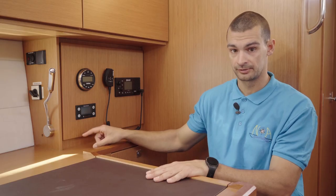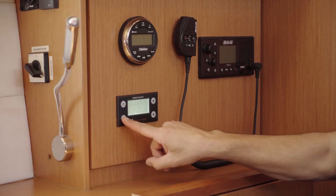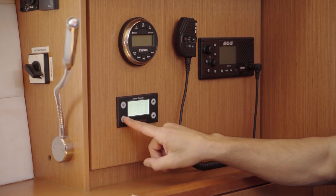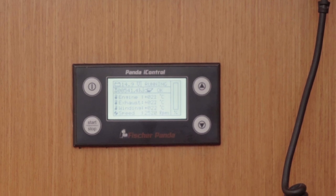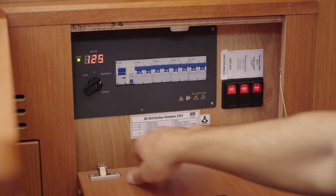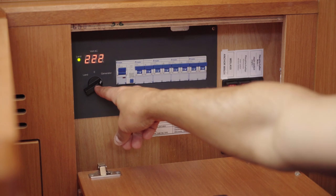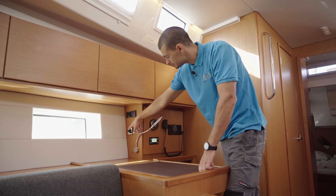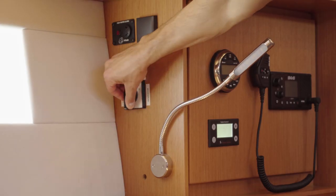On this switch you can choose between shore power and generator power, and this is the generator power control. To start the generator panel, press this button and then press the start button. After the preheating process the generator will start. When the generator is on, you can switch to generator power. This switch controls the battery charger and electricity in AC plugs, and this switch is used for air conditioning units. Number one is shore power and number two is generator power.